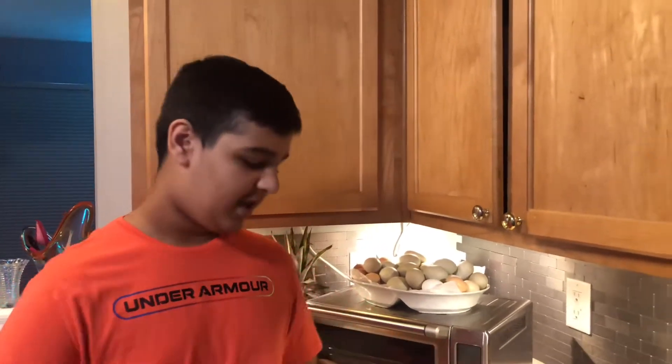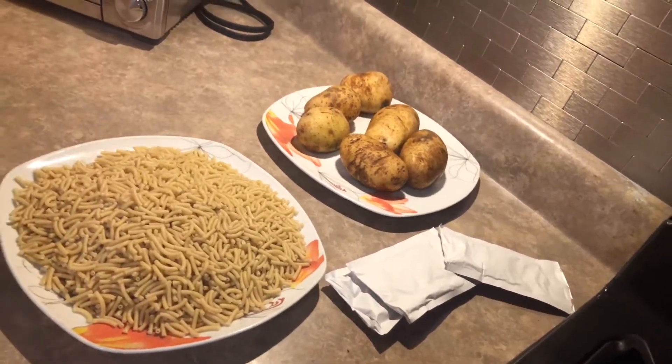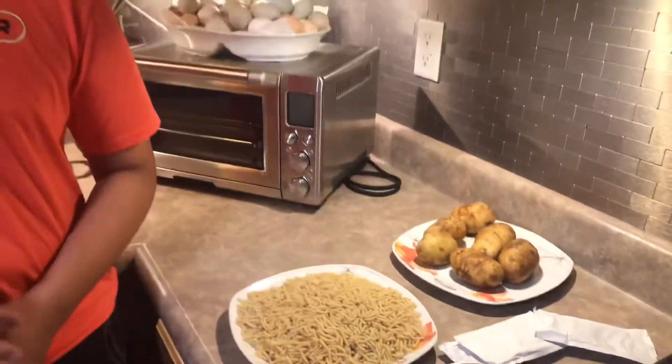Hope you guys are staying safe from corona. Anyways, before we start the video, I'm going to talk about how the mashed potatoes are homemade and how we're going to be making macaroni. The whole reason why we're doing this is because my dad's making grilled chicken right now, just like the day when Rafi made grilled chicken — kind of the same spices. My dad likes to put in a few extra, but that's a secret. We're going to start the video here, hope you guys enjoy.